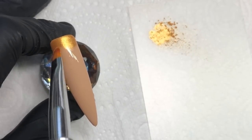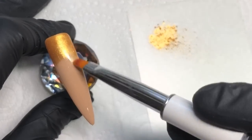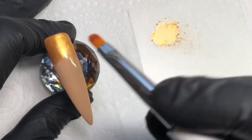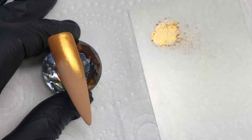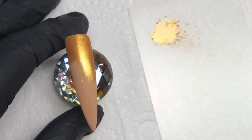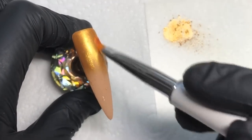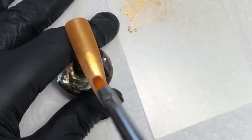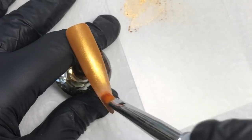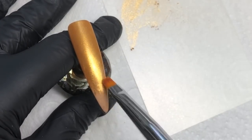I'm showing you how you can apply it using a brush — you can just dab it onto the nail directly and rub it in with your fingertip if you want to; I'll be showing you that later on. This is such a gorgeous warm color — it would be lovely at autumn time. I just love that bright gold shimmer that goes through it.